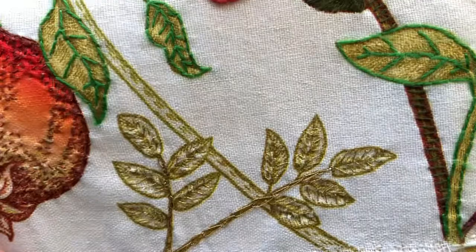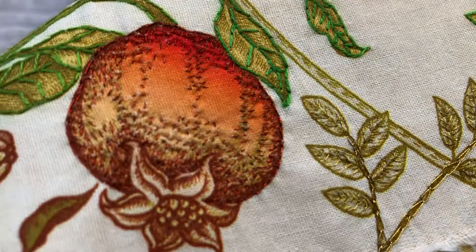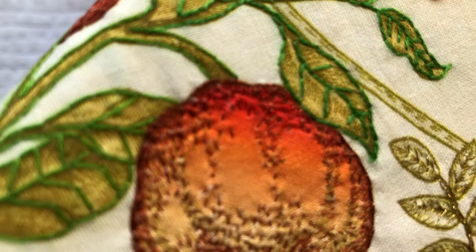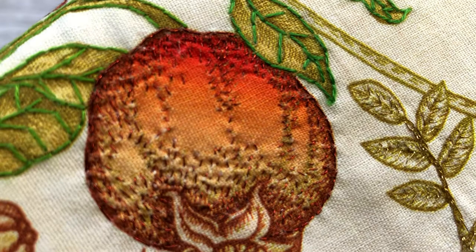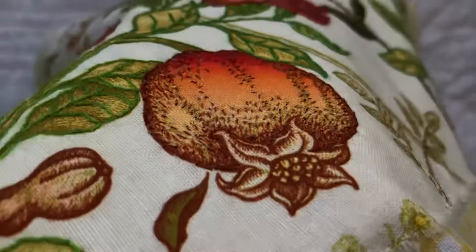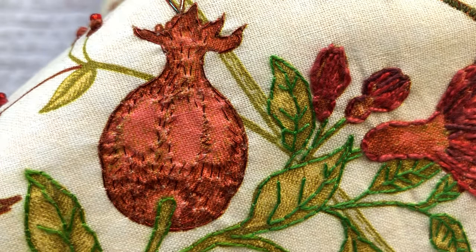Moving on to my pomegranate — I've used a metallic red-coloured thread to create lots of little seed stitches to give some really beautiful dimension to that pomegranate. Lots of tiny little seed stitches to give a beautiful sense of that rounded shape. I'm really happy with how those turned out.